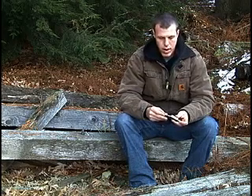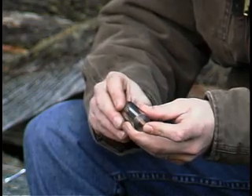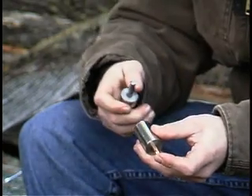You set your stops where you want them, slide the end mill in, apply some light pressure on the end of the bullet, and with about three or four or five turns you've uniformed the tip of the bullet.